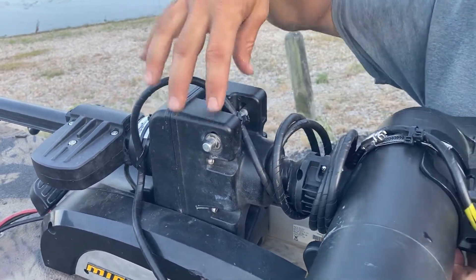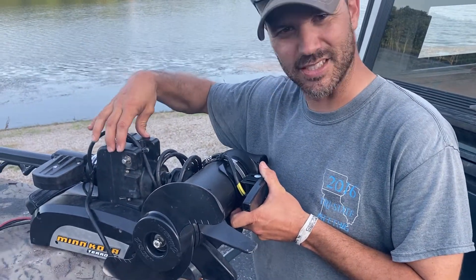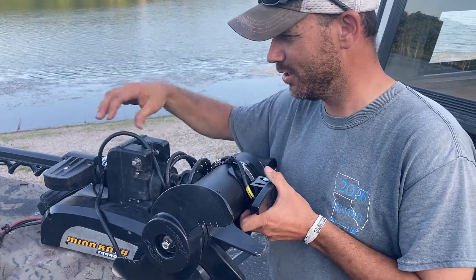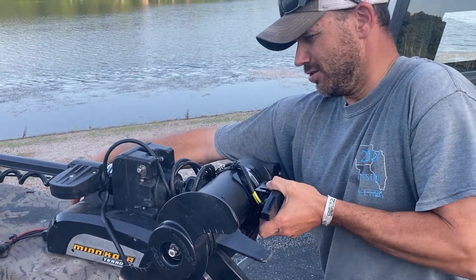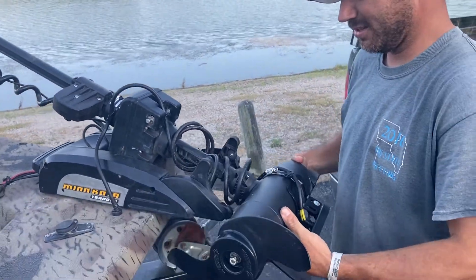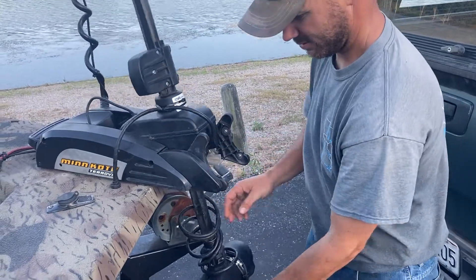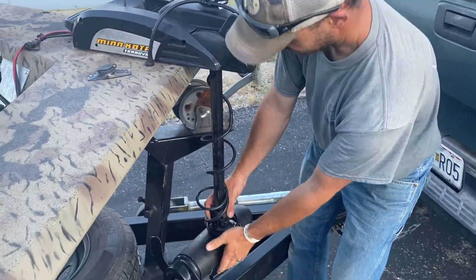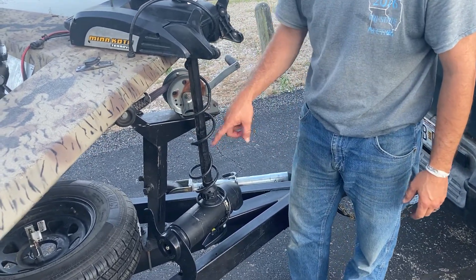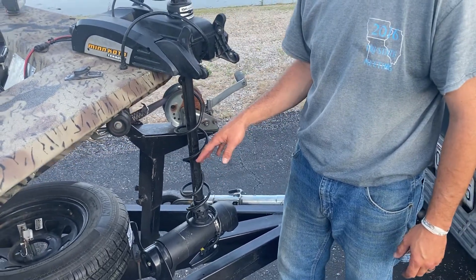The only solid part on these style of motors is right here — this is your pivot point, so this is solid, it's not going to move. You can push this down and it unwinds right here, locks in fine. And this is clean on the shaft — I've got more than enough coil. We can spin this around three or four times and it's not even going to come close to binding.